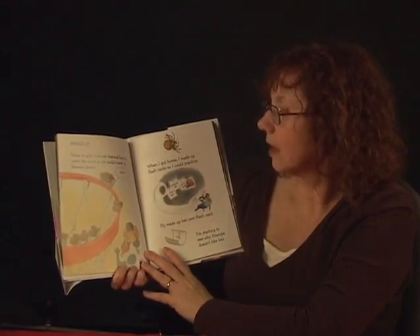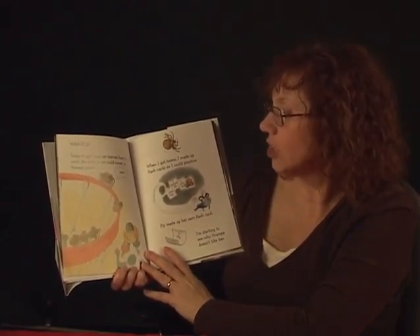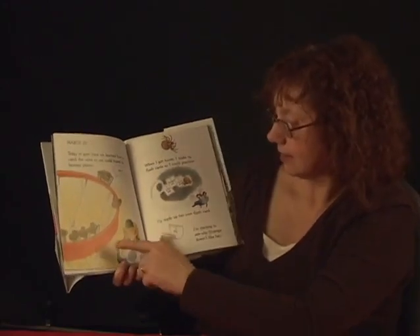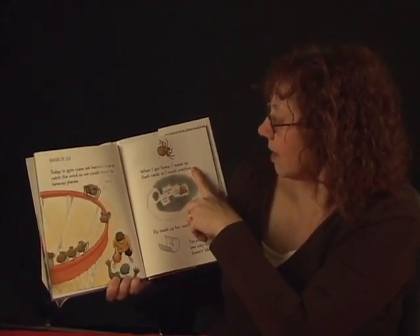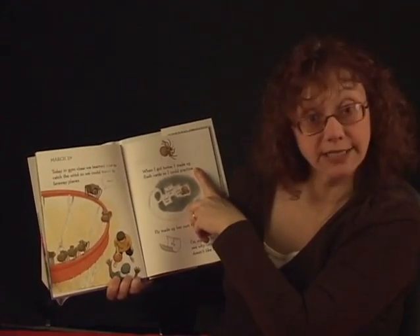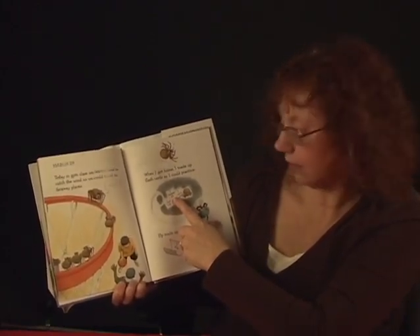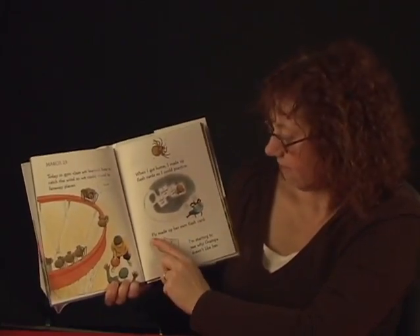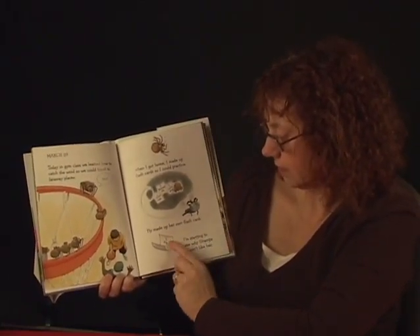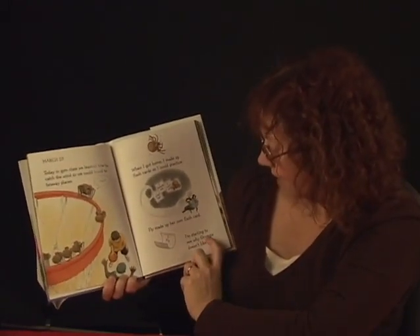March 29th. Today in gym class, we learned how to catch the wind so we could travel to far away places. When I got home, I made up flash cards so I could practice. The flash cards say: number one, climb high. Two, release silk. Three, catch wind. Fly made up her own flash card: number one, fly. I'm starting to see why Grandpa doesn't like her — obviously flies don't have to work as hard to fly.